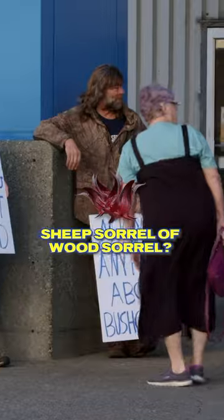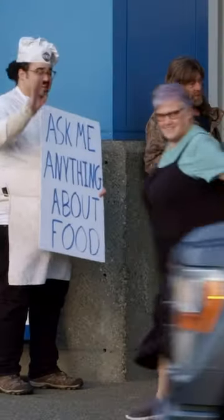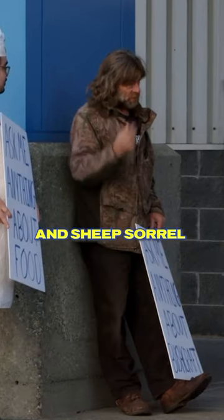Sheep sorrel or wood sorrel? Like the one that's about this big, looks like a little stick. So you have sheep sorrel here on the island. And wood sorrel. Where I come from, we have mountain sorrel and sheep sorrel.